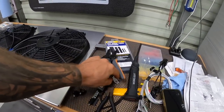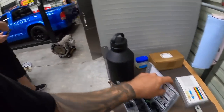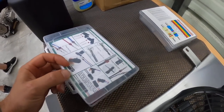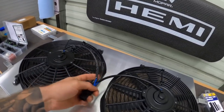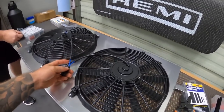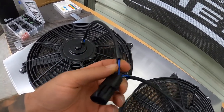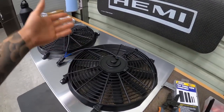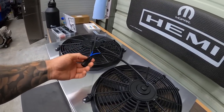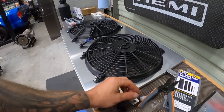Me and Dennis were talking — the wire that comes out of these fans is pretty small, so they don't draw a ton of power like a SPAL fan. We'll see how they fare. Either way, we're going to get this wired in. It's going to mount with four bolts to the factory radiator, so I'm excited to see how it all fits.